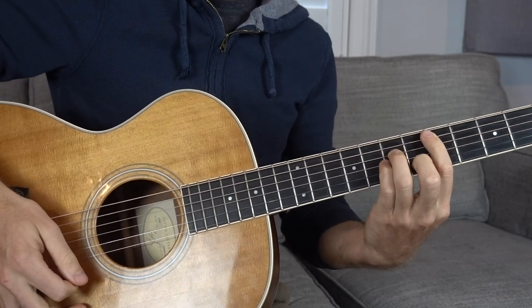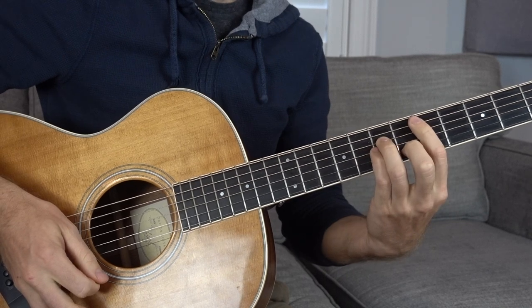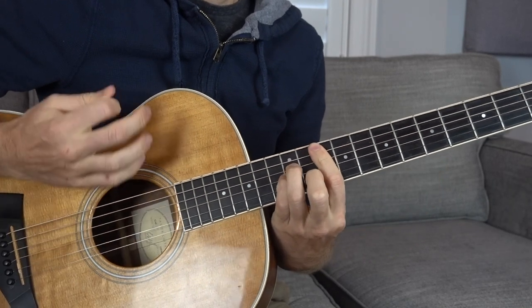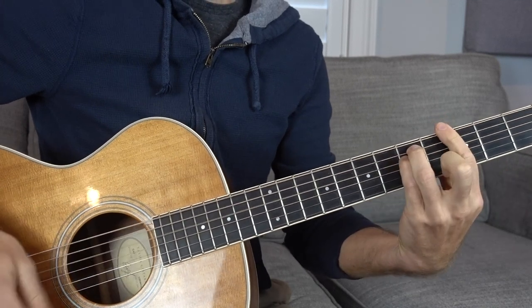Now we can take the same shape and move it to the next chord, which is a G minor chord. A couple of options: if we want to take the exact same shape on the same string, we can move it all the way down to the 10th fret. That's the exact same shape, from D minor to G minor. I'm more of a fan of going to the lower G minor, which is essentially the same shape except you take your middle finger off to get that minor bar chord voicing. So we go 3rd fret, 5th, 5th, and then 3rd all the way down — that's the G minor.